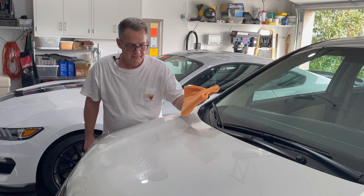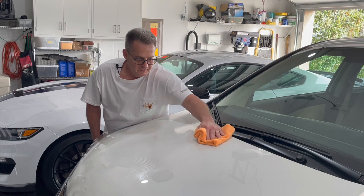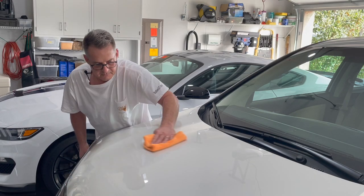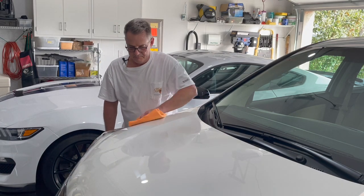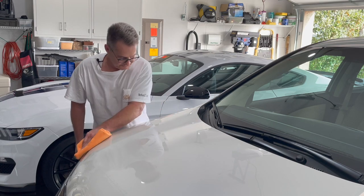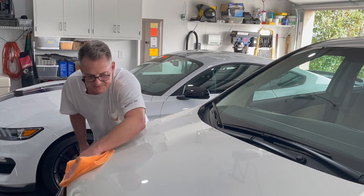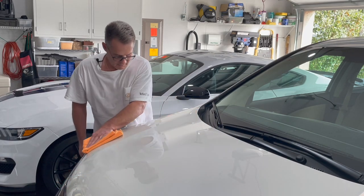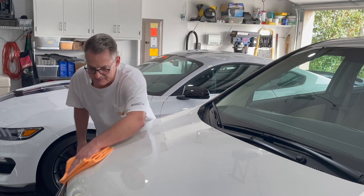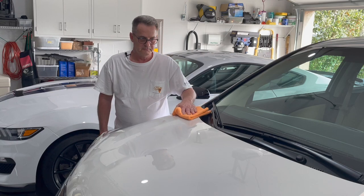Same thing for removal — take your towel, start towards the middle of where you just applied the wax, get yourself a breakout point, and wipe off about 90 to 95% of the wax. Flip your towel over and buff up the residue. As you can see, it leaves a very nice gloss and the paint is extremely slick. This is good for months and months of durability.